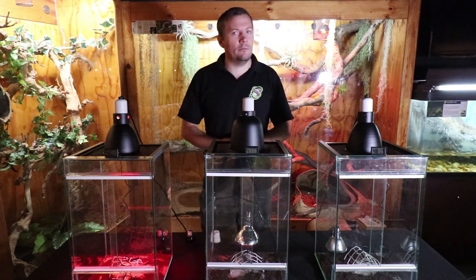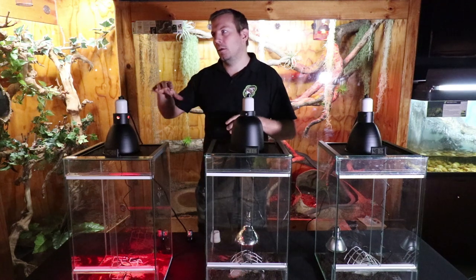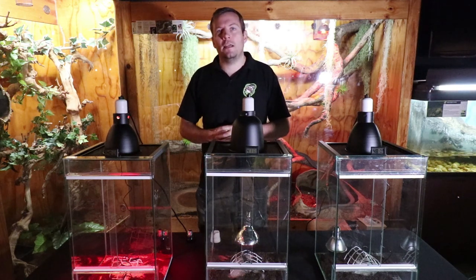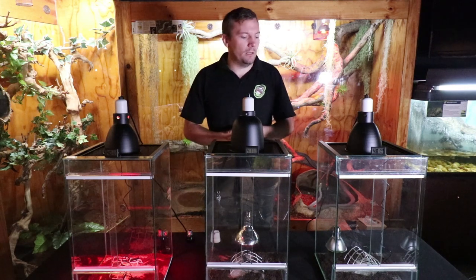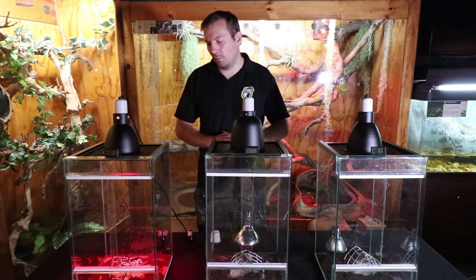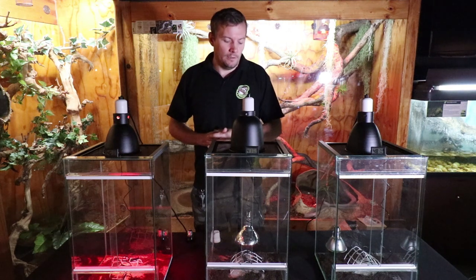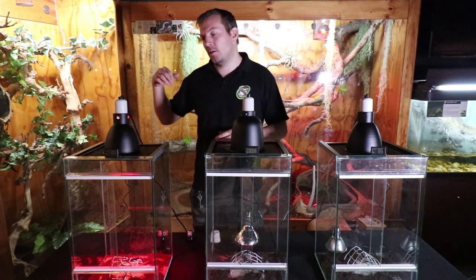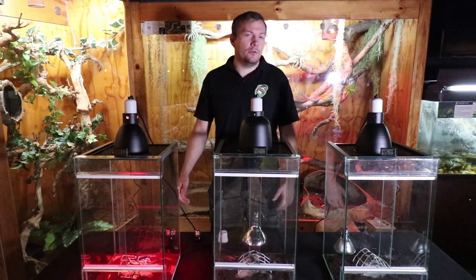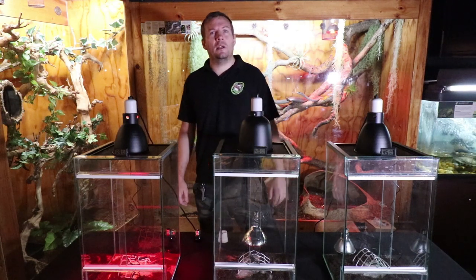We must always think about our animals — try to stimulate their minds with enrichment, make enclosures look good, give them space to behave naturally. I'm trying to steer away from rack systems — seeing natural behavior in a beautiful cage with bioactive substrate is something totally different. I'd rather have one proper enclosure than 10 rack tubs. I hope you enjoyed the video and can take away some useful facts. If you found it helpful, please give us a like and subscribe for further content.